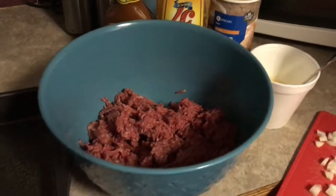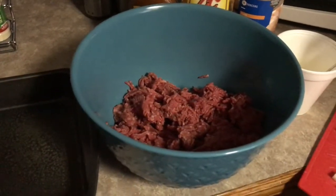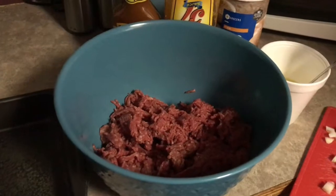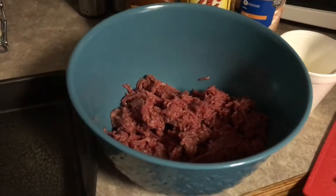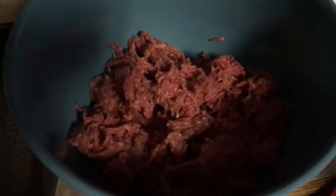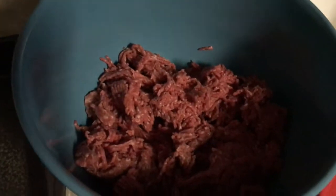Today I'm going to make my Heinz 57 sauce meatloaf. I'm going to try to do this while holding a phone and we'll see how it goes. Down here I've got lean meat because when I make meatloaf I do not like it greasy.